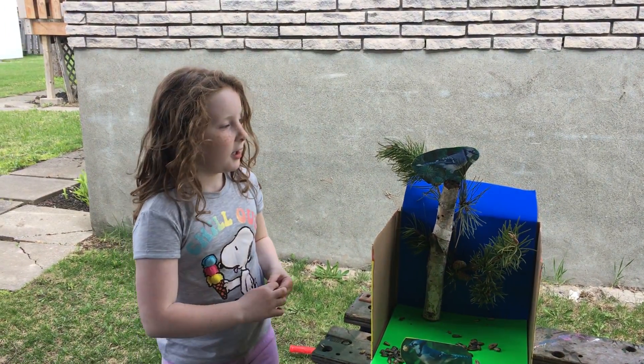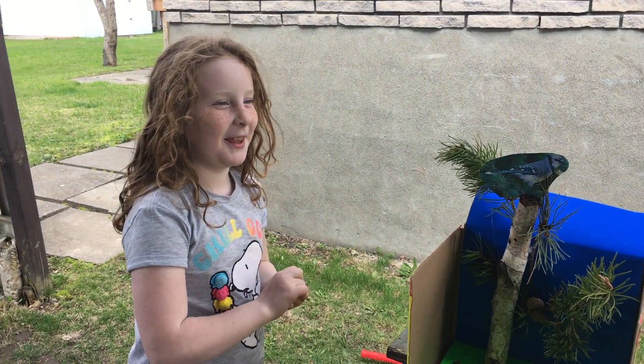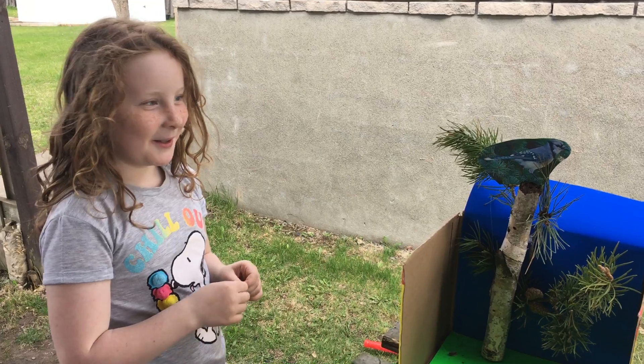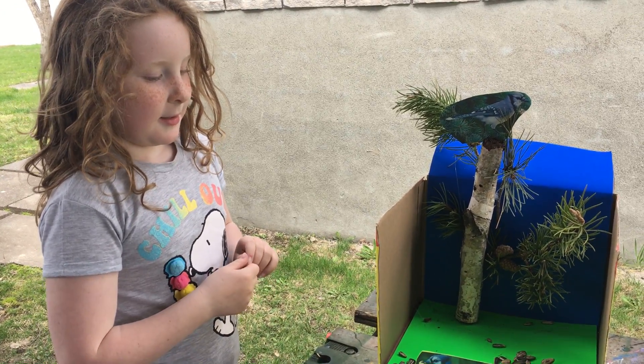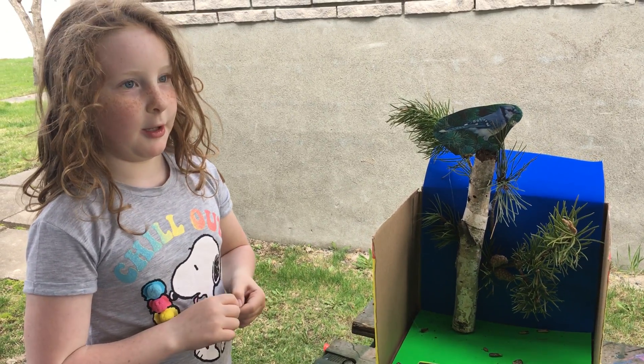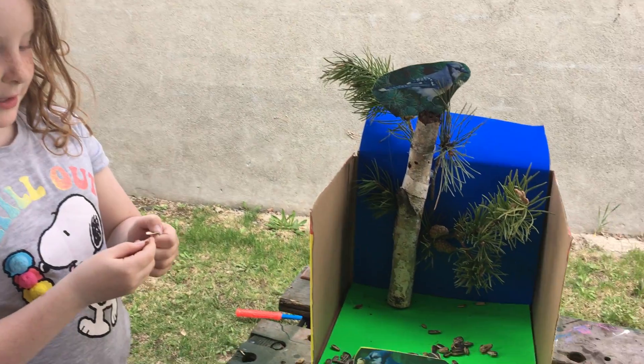Here's my habitat. I'll give you hints what it is. It's blue. It likes to eat peanuts, sunflower seeds, other kinds of seeds too. And acorns.